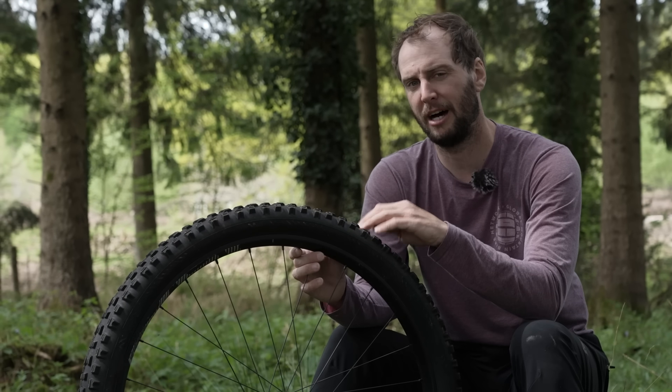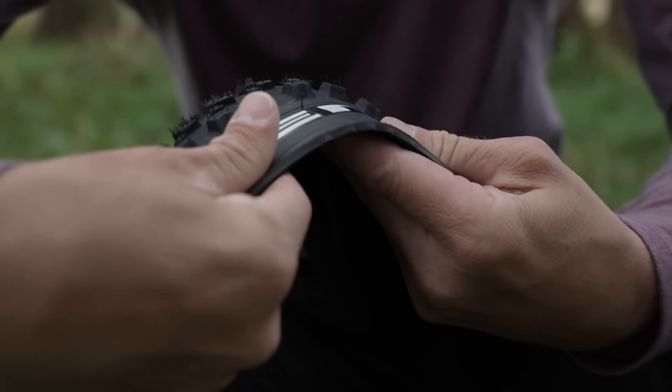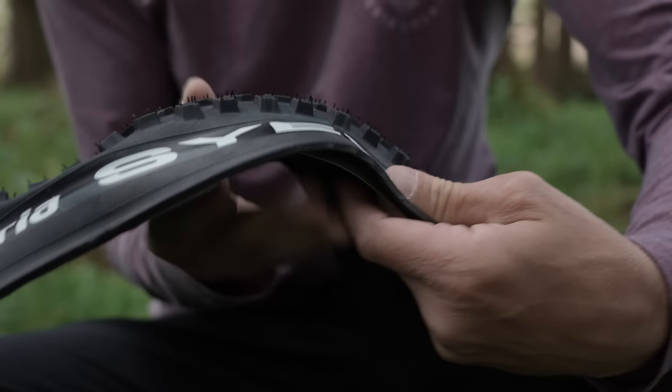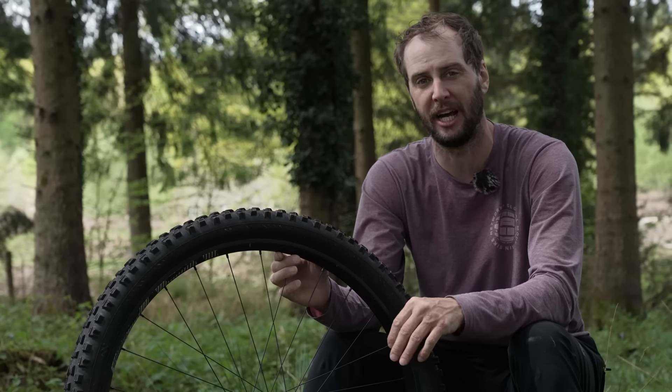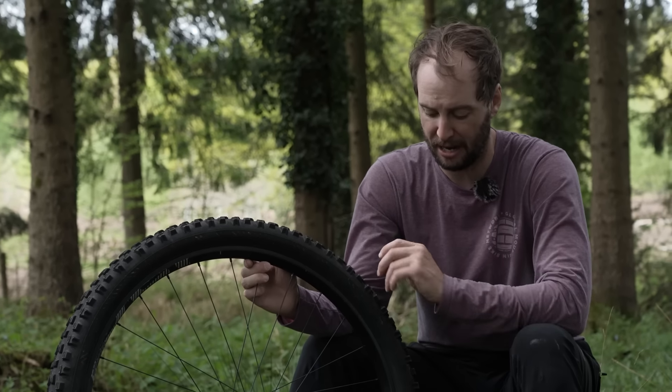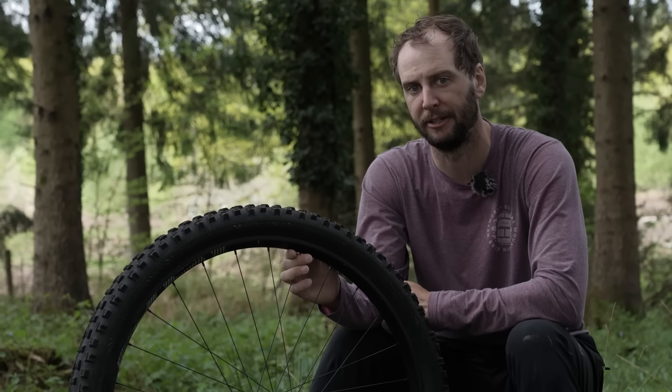If you're still not sure how much sealant is in there, the best way by far is to actually whip the tire off on one side, crack the bead, pop it off, and have a proper visual check. That way you're definitely going to know. As mine is looking a little on the low side, it's time for a top up.